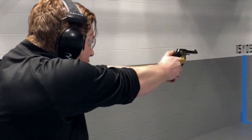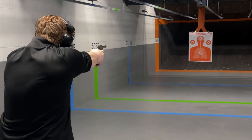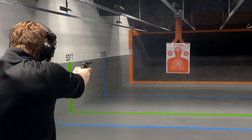Let's start with some single action power here. Excellent.